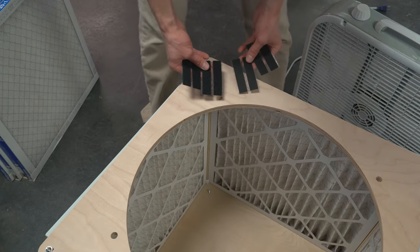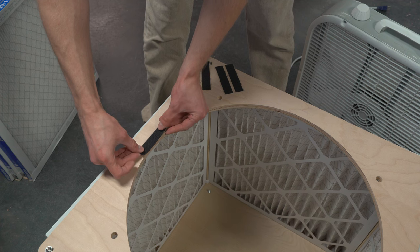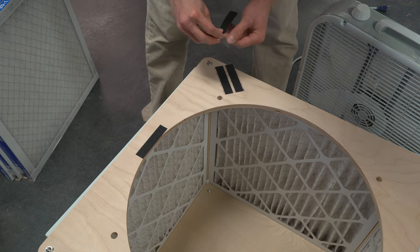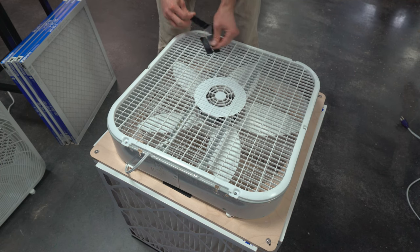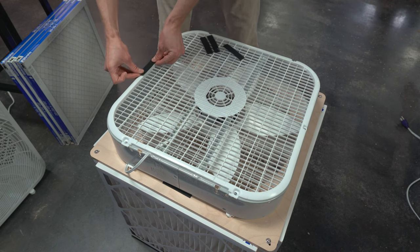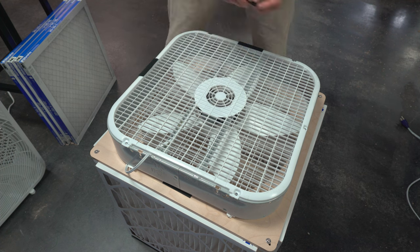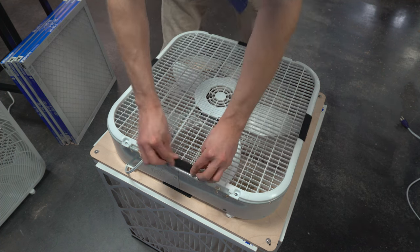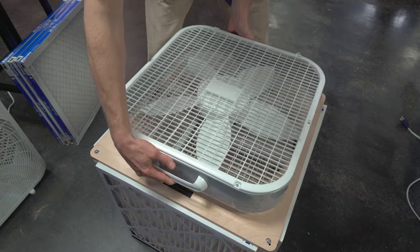Now grab the scratchy side of the velcro strips included in the kit. Stick them to the surface just inside the pencil mark and press firmly to ensure adhesion. The soft side of the velcro strip is attached to the back of the fan. Press these on firmly as well and make sure they are centered on all sides. The fan can now be stuck to the surface. Try to keep it centered on the box.